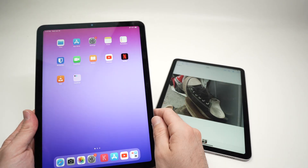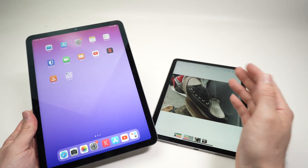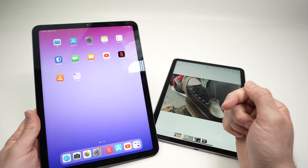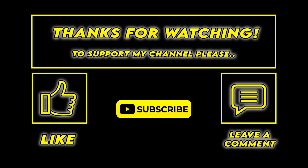Hopefully this will fix your issue. Thanks for watching — I hope this video was helpful. If so, please leave a like, subscribe, comment down below, and I'll see you in the next video.